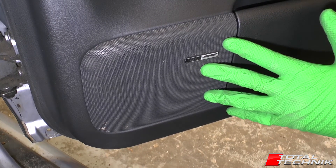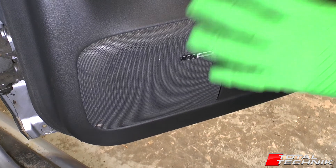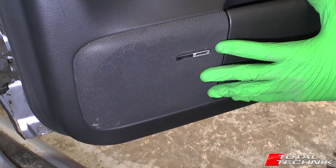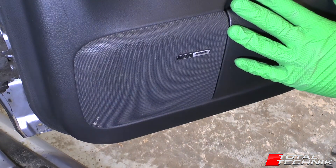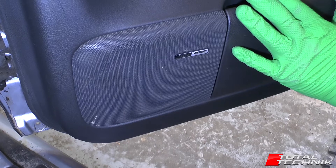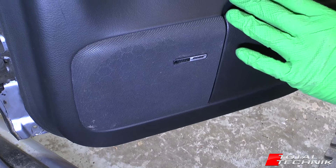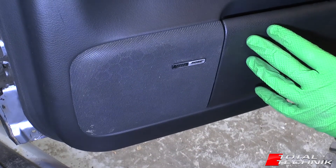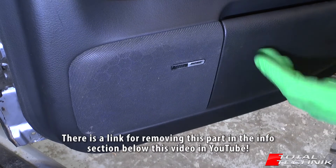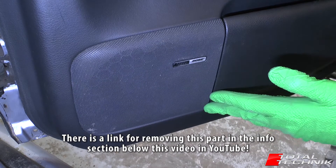The speakers are housed behind the door card, so you will need to remove the door card to gain access to the speaker. On the C5 platform the door cards are really easy to remove — they're amongst the easiest you could hope for on any Audi model. You'll have the door card removed in less than five minutes. We've recorded a video on how to remove the door card panel, so if you're unsure we'll add a link below this video on YouTube.